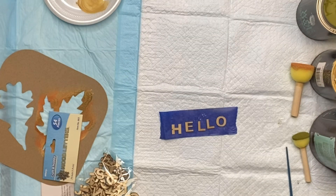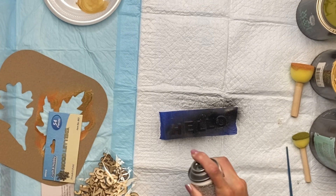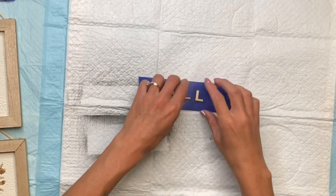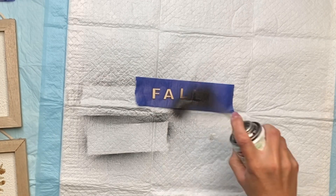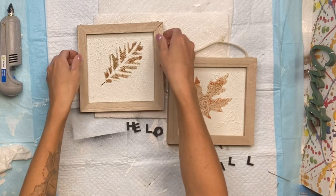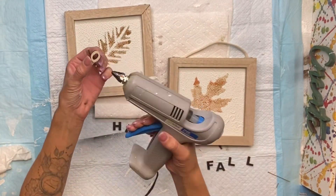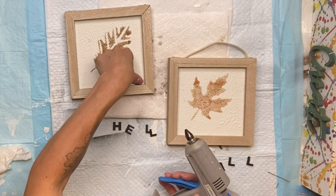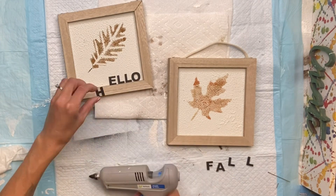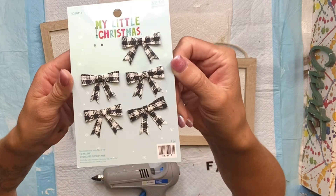I allowed that to dry and I have my laser cut wood letters. The first word I spelled was 'hello' — you can totally skip this step. I spray painted 'hello' and then I spray painted the word 'fall' and set those aside to dry. Once dry, I glued them onto the glass panel. The only thing with gluing the letters on the panels is you cannot remove them, so you can also put them on the wood frame instead.